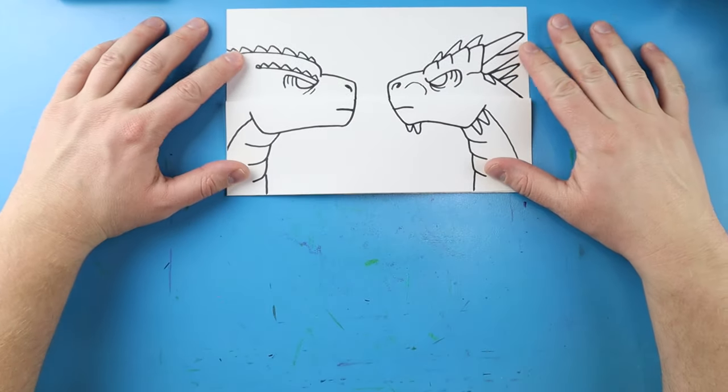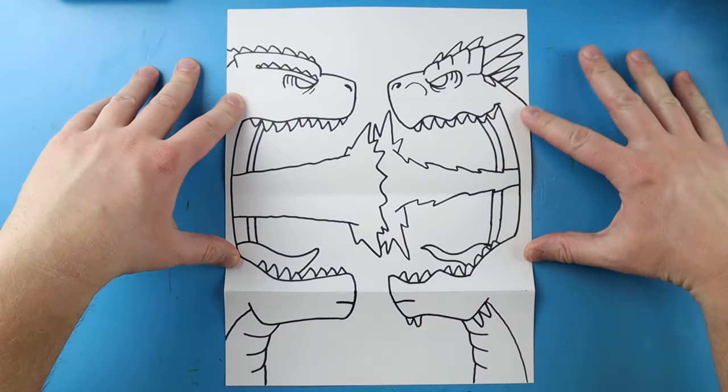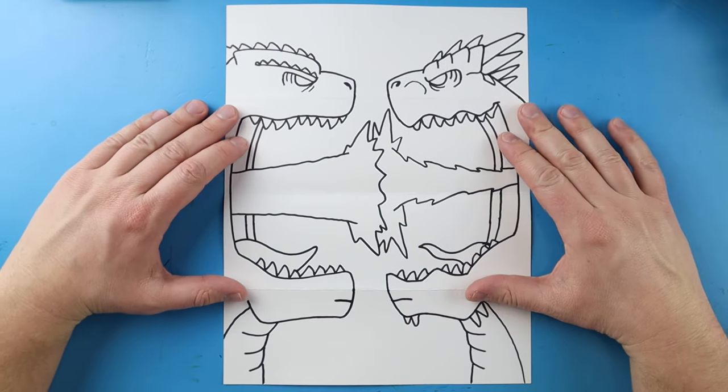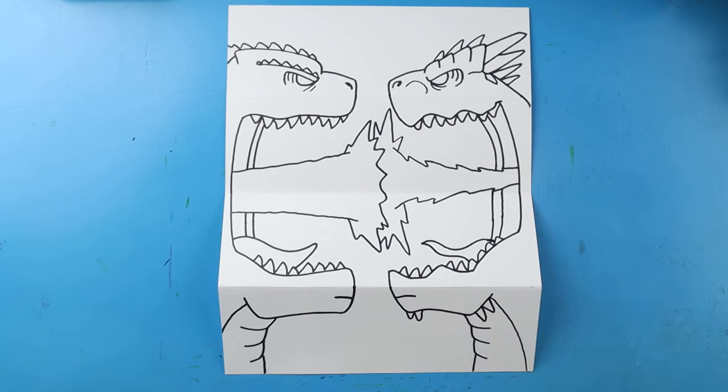There you go — there is your drawing of a Godzilla vs. Shimo surprise fold! When it's all folded up we got both characters staring down each other, and then when you open it they're each shooting their blast. We're not sure who's going to win — let me know in the comments which one you think is the more powerful of the two new Titans. I'm going to fast forward and start coloring this. Thanks for watching, hope you enjoyed!